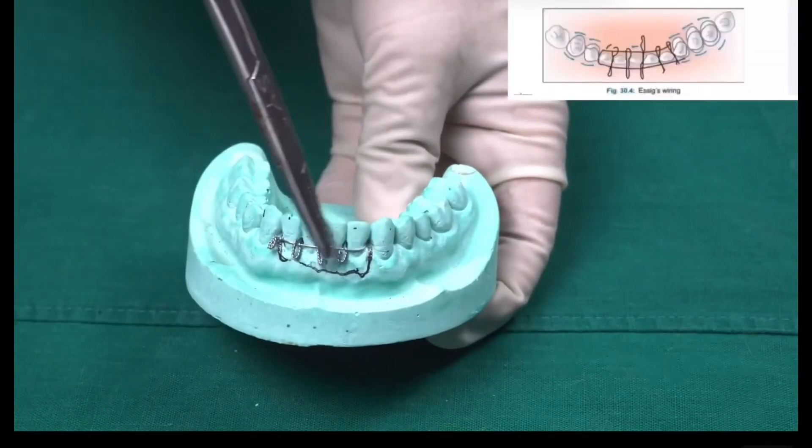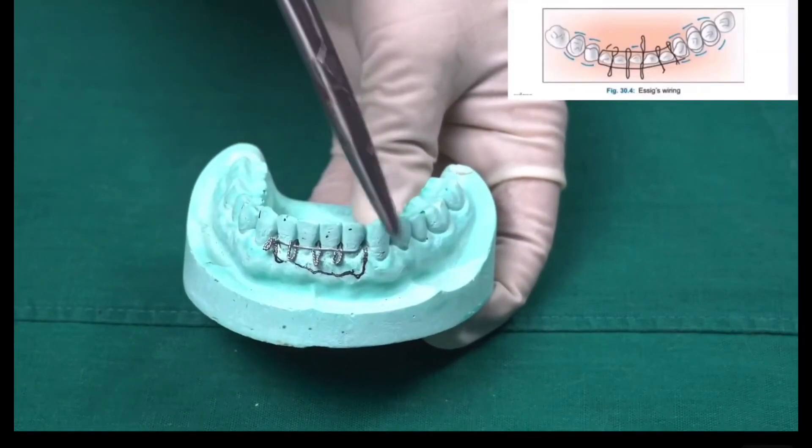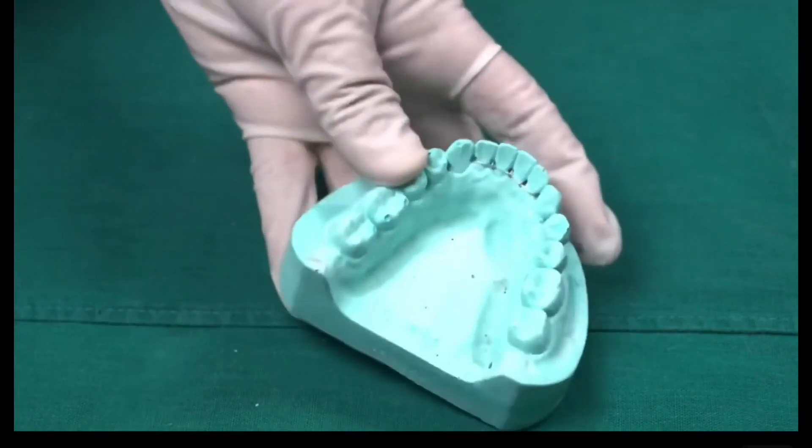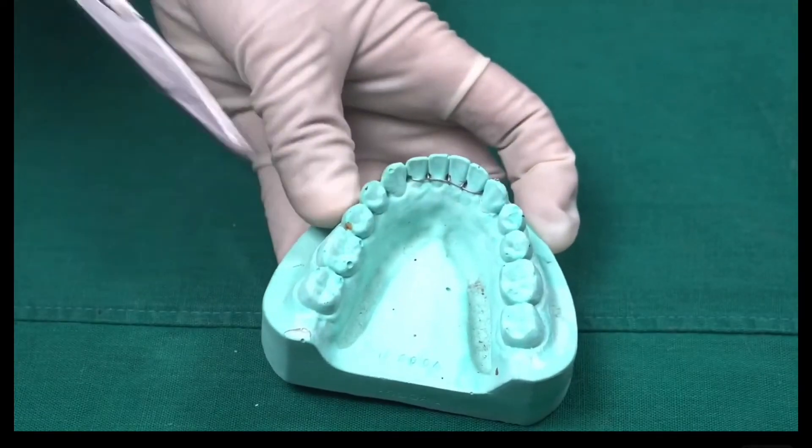We are done with the same procedure on all the teeth. You can see here I have done both the central incisor and the mesial side of the lateral tooth, and you can also see it on the lingual side. This is how it looks like.